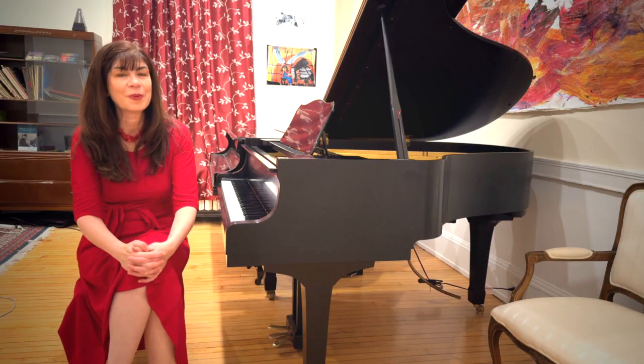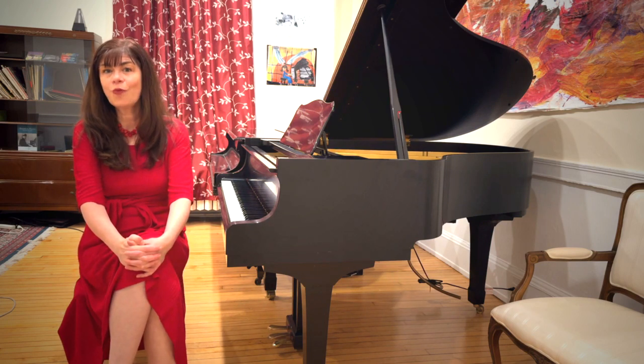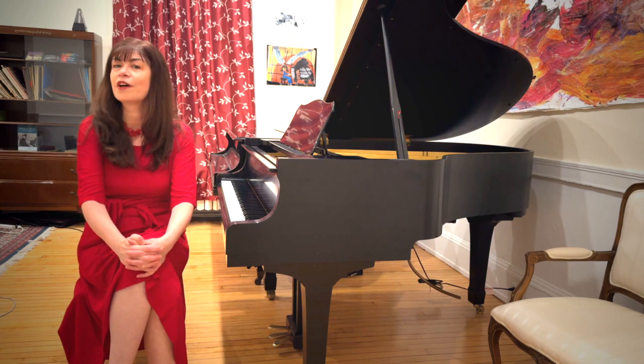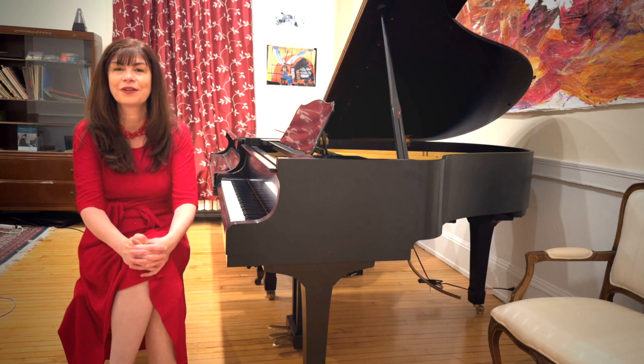Tchaikovsky wrote his Children's Album in order to introduce young aspiring pianists to the wonders and intricacies of the Romantic style, especially of the so-called Russian school of piano playing, with its endless variety of touches, articulations, and tone colors.